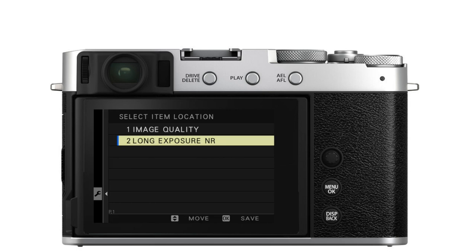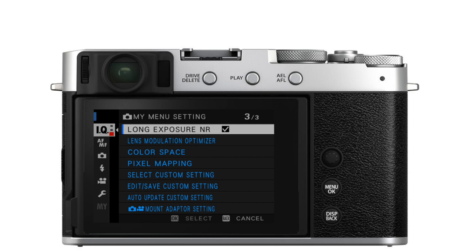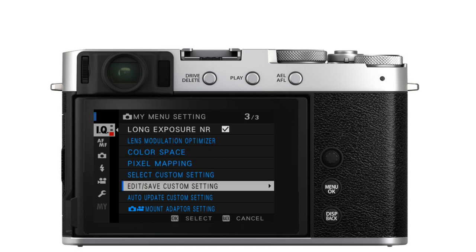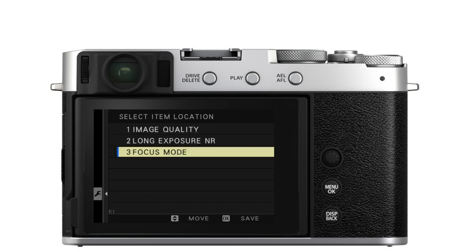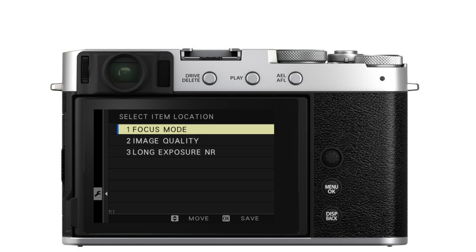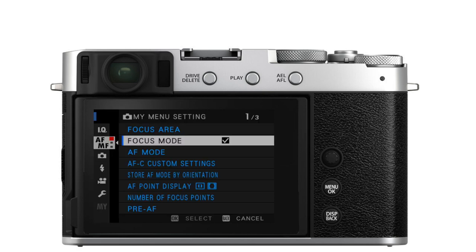I press OK again to get back to the selection screen. Let's say the next thing I want to add is focus mode — I scroll down to focus mode, press OK, and now focus mode is on the list as the third item. But if I want to put that at the top of the list at number one, I use the joystick to just bump it up to the first slot, and then press OK to get back to the selection screen.